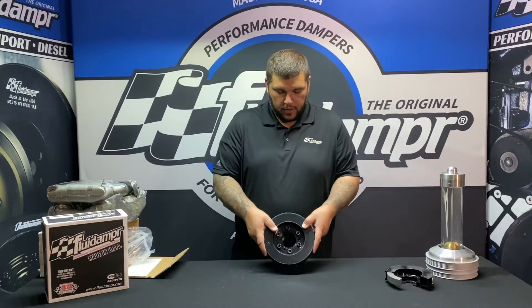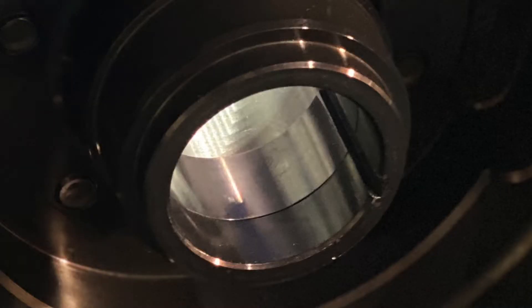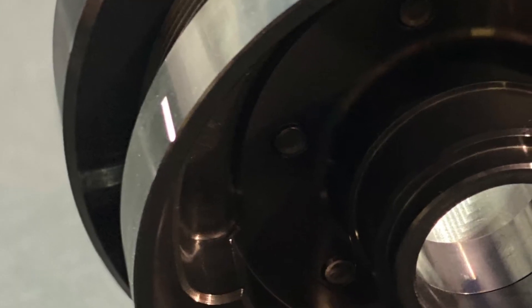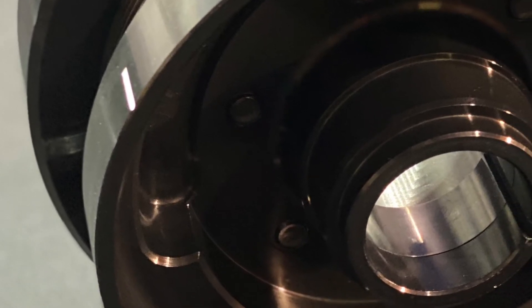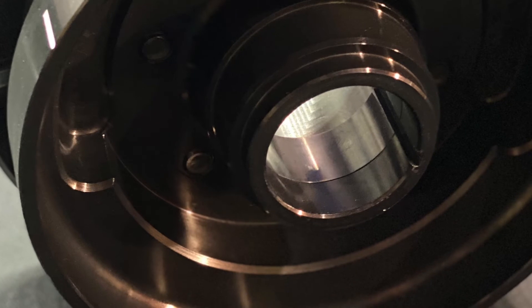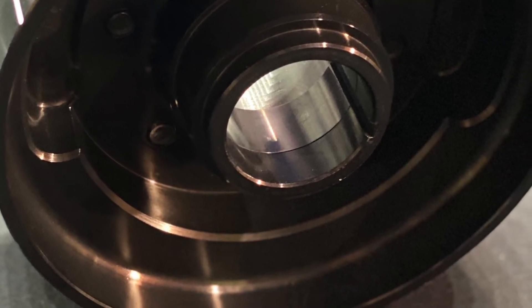This one will still be keyed for alignment, and there is still your timing mark there. It is externally balanced and it does have the wear sleeve machined right into the housing itself.